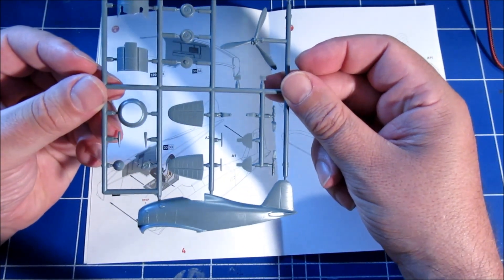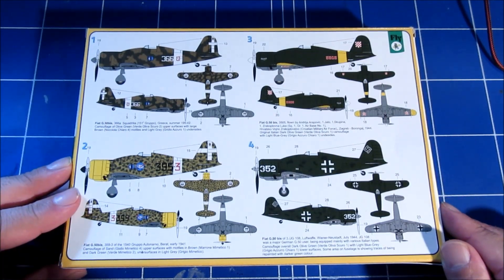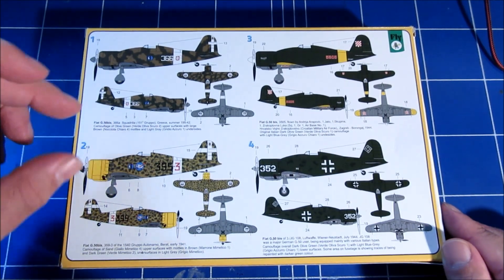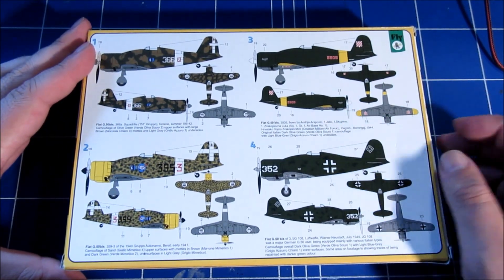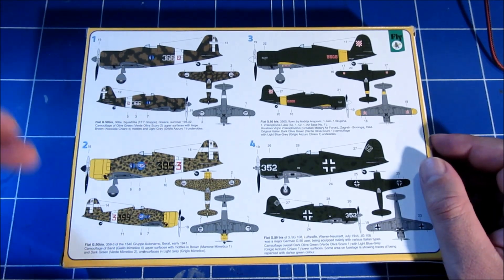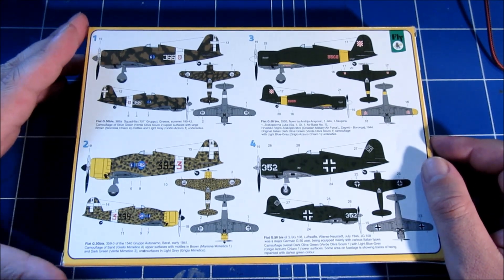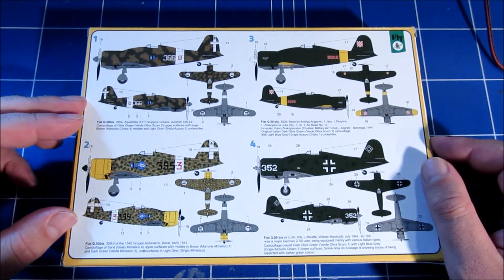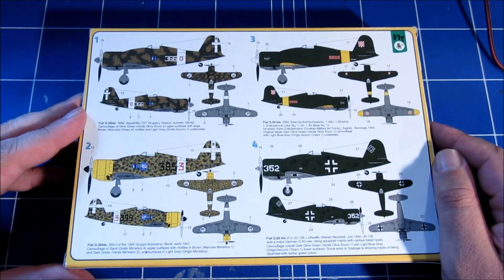On the sprues it looks very, very good — very promising. Here we have all the beautiful versions you can choose from: two Italian versions, a Croatian version, and a German version. The Italian versions look very colorful. I'm a bit surprised they didn't include a Finnish version because that would have looked nice, but oh well, you can't have everything.